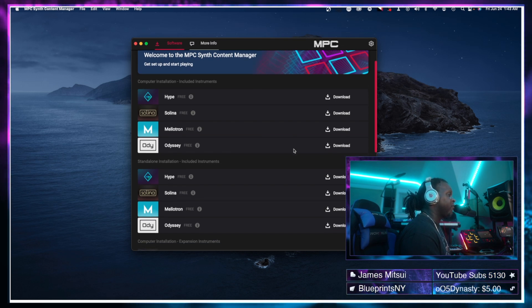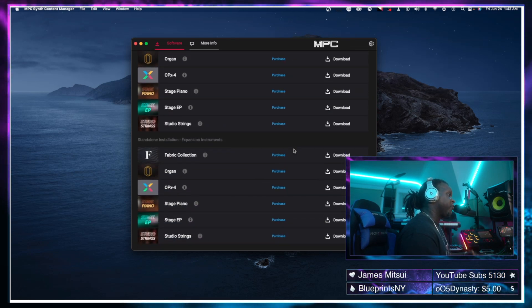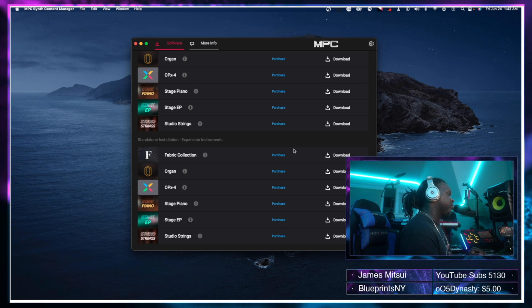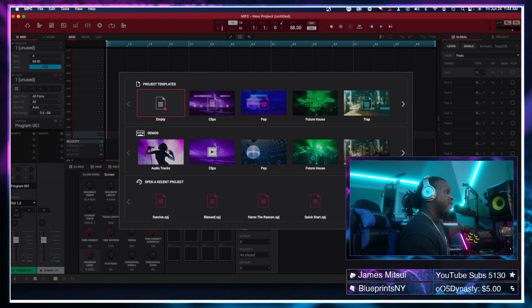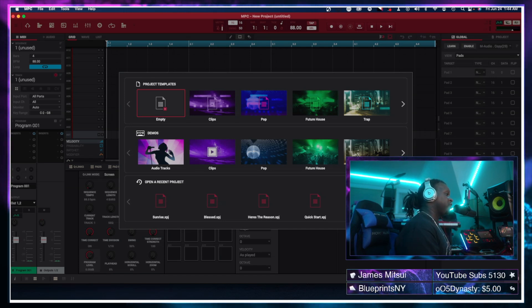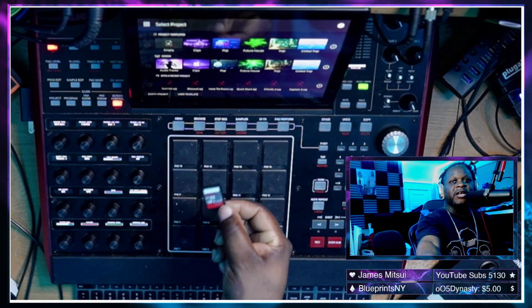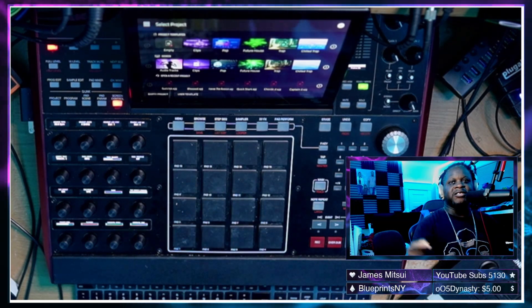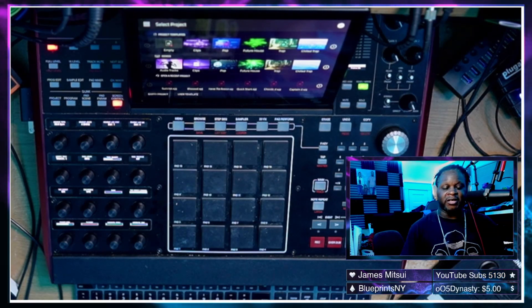I already have these instruments installed so I don't have to reinstall, but if you do want to put these instruments on your PC or Mac this is what you'll need to do. At this point we have the MPC Live 2 updated and the MPC desktop software updated. Now we're going to move to updating the MPC X, simply by removing the SD card from the MPC Live 2 and placing it into the MPC X.